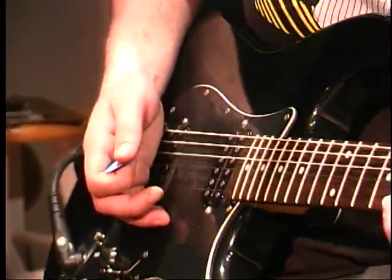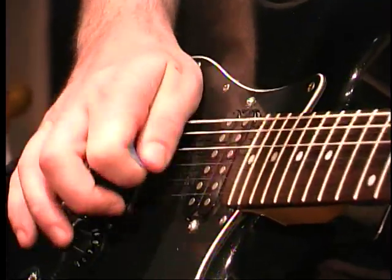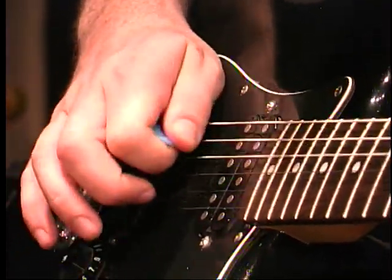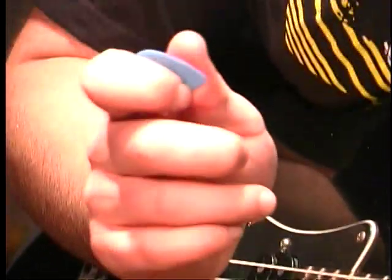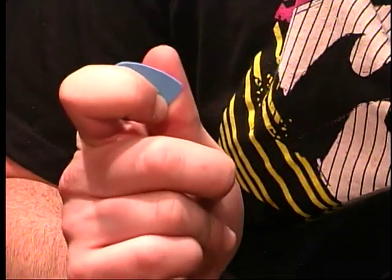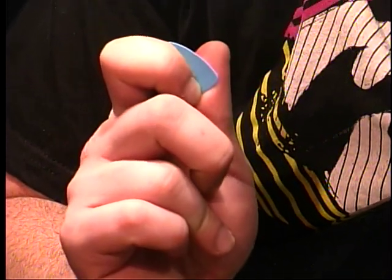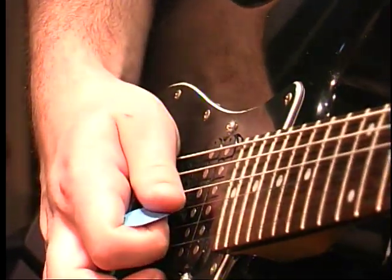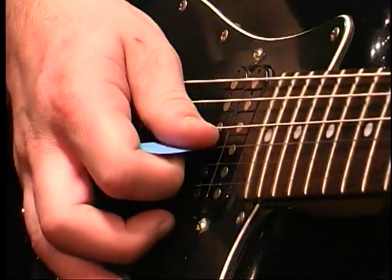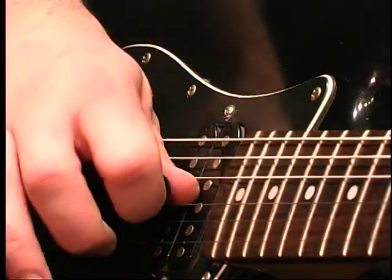Then we got pinch harmonics — we kind of went over this a little earlier. You keep your pick so you've got pretty much no pick exposed. Your pick is hitting the string, but your thumb is right on the string as well, making an artificial harmonic.